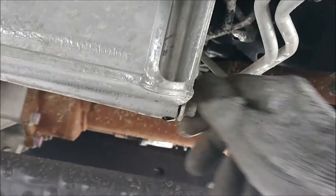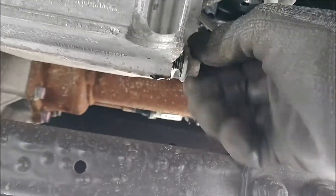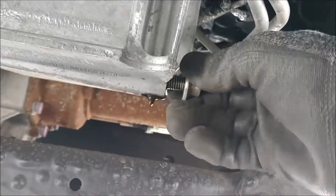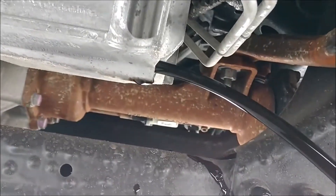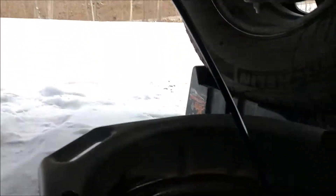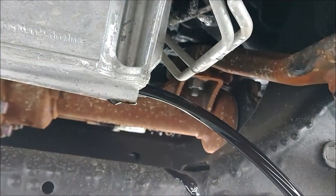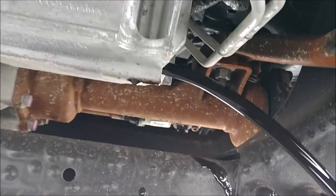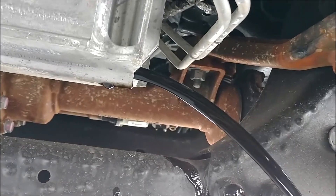Make sure your oil pan is ready. Let's give that a few minutes. It's a good idea to do this when the vehicle is warm — the oil flows out much faster.